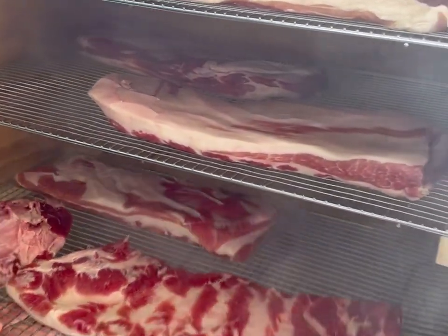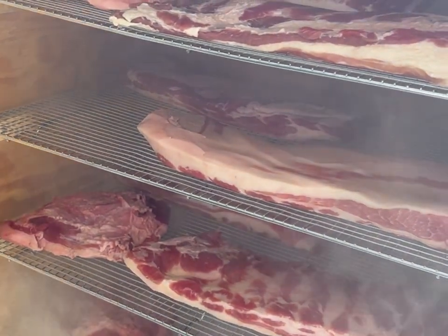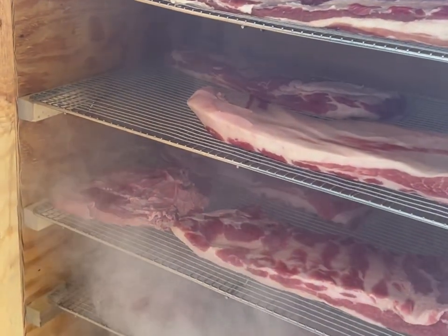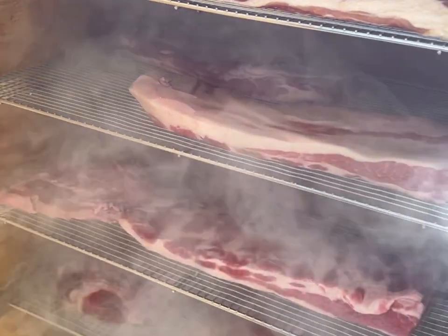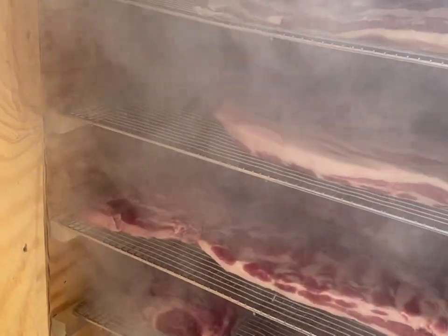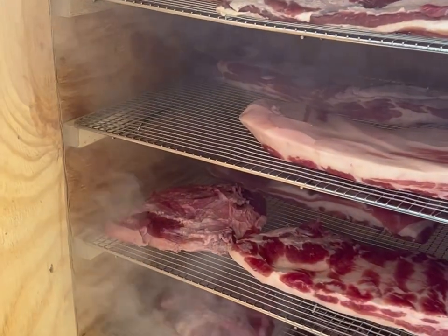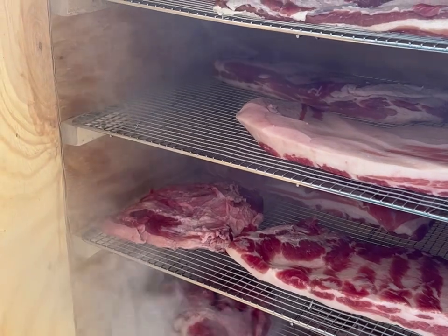Once it smokes for six hours, I have to wrap it in a clean wrap, put it back in the refrigerator for three days so the smoke can penetrate. And then we'll freeze it until it's solid enough to slice, and we'll slice it and be making sandwiches.